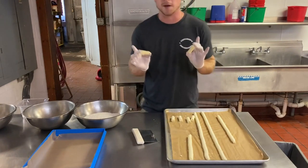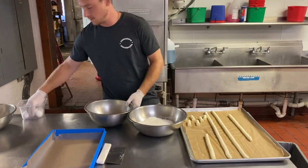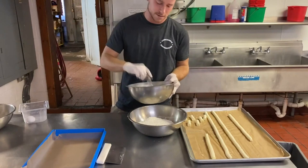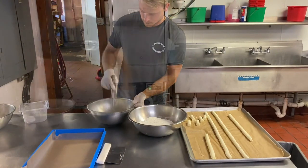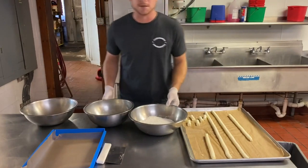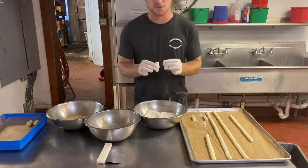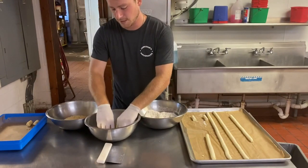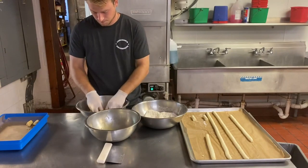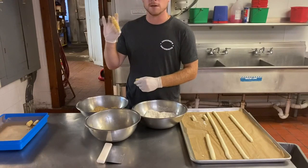For the breading station I have flour, an egg wash made by whisking a couple of eggs, and panko bread crumbs to finish. You can add herbs or spices to the panko for more flavor if you'd like. For the breading procedure: cover your potato filling with flour, go straight into the egg wash making sure you're fully submerging them, and then straight into the panko, which will stick nicely to the egg wash. And there we have our potato croquette ready to be fried.